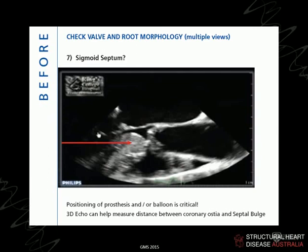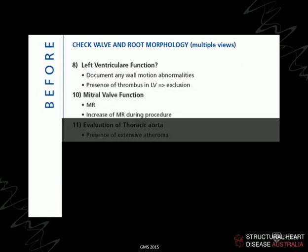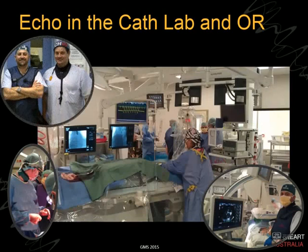Large sigmoid sub-valvular left ventricular septal bulges are a real problem — the valves tend to ride up towards the aorta, and very large ones would be preclusive. We obviously check left ventricular function and look at the mitral valve, aorta, and so on. In the operating room, we often use echo to help find where the ventricular apex is if we're doing a transapical approach. These are all things you sort out before getting to the room.